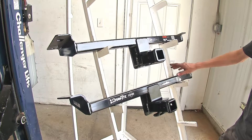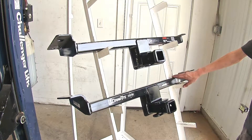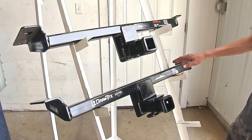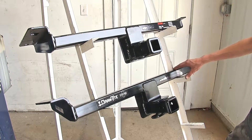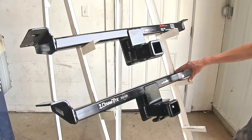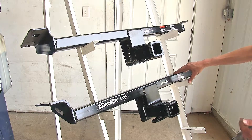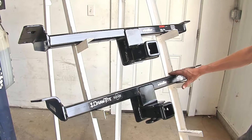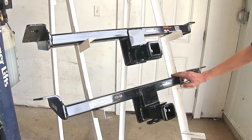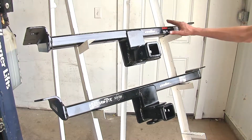Neither one of these hitches are rated for use with weight distribution. The Draw-Tite hitch with the higher max gross trailer weight rating is a better hitch than the Curt if we're using it to tow a trailer closer to our Land Rover's max towing capacity. The Draw-Tite rating is actually higher than our Land Rover's max towing capacity, whereas the Curt is less.